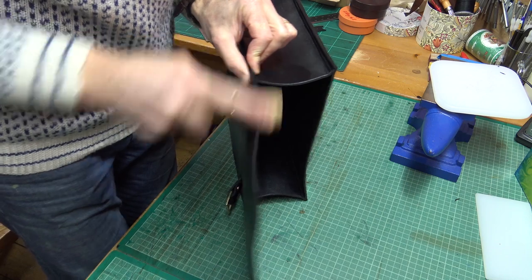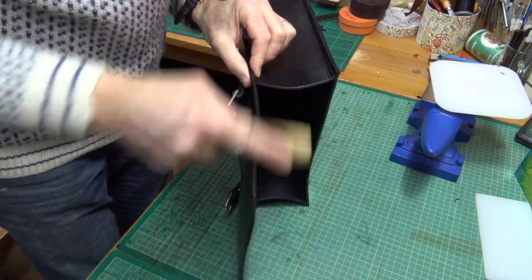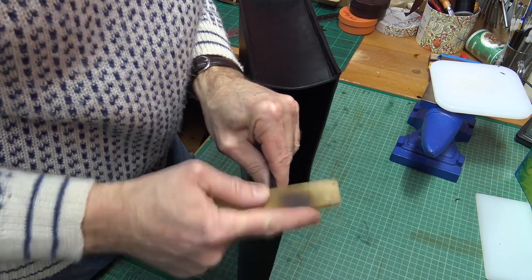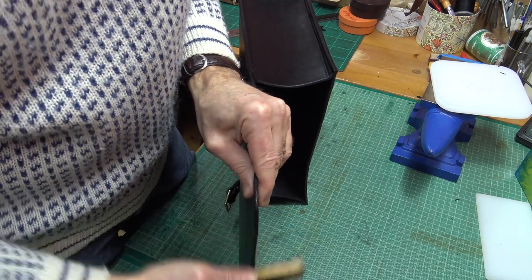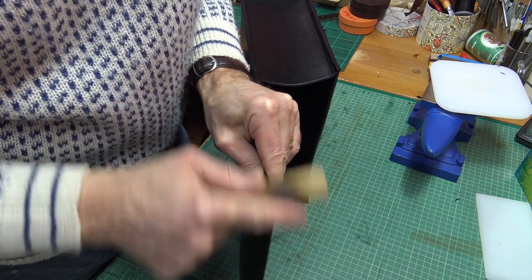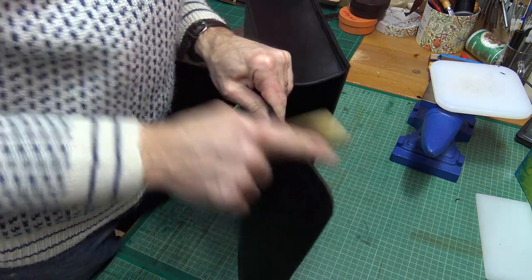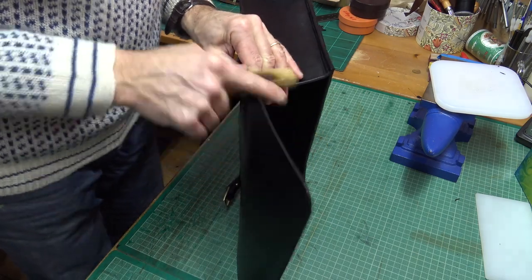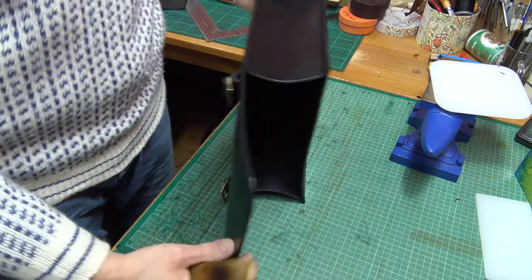Ditto going around the flap. I've tried power burnishers and personally I'm not a great fan of them — I think sometimes one can misfeed the leather and damage what you're doing. Actually a bit of hand burnishing doesn't take very much longer in my opinion. You can see it coming up and you really can work with the fibers when you're doing it by hand.